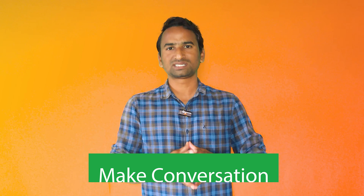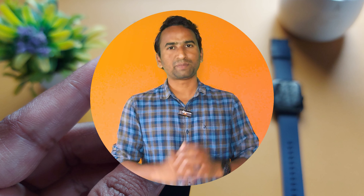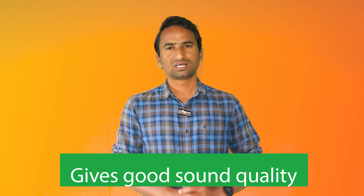Now the last question is: how to manage calls from your smartwatch and how to answer them? To make a conversation, you have two options. The first one is the microphone and speaker on your smartwatch. The Galaxy Watch 6 and Watch 6 Classic come with a speaker and mic, and using them you can make a conversation. The sound quality of the mic and speaker is really fine, so you won't have any trouble while answering calls.